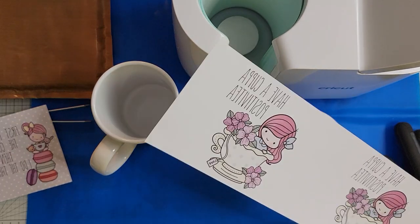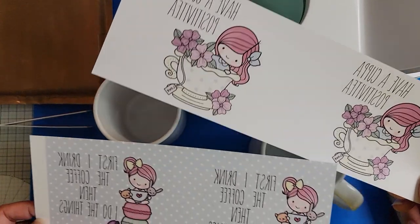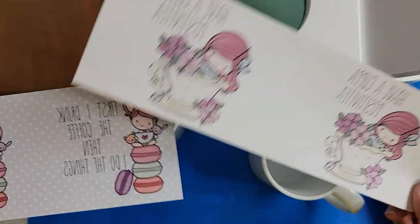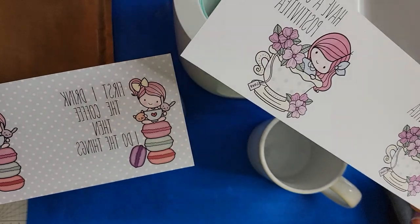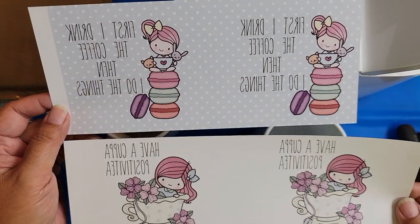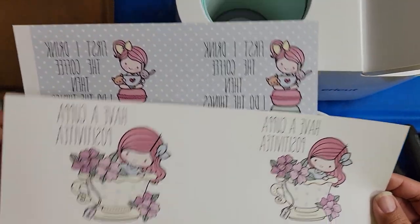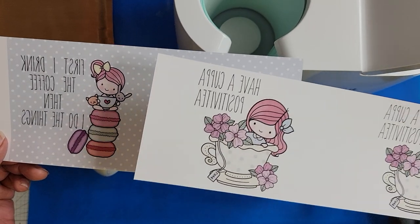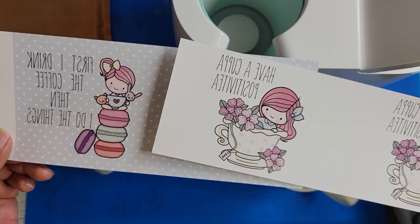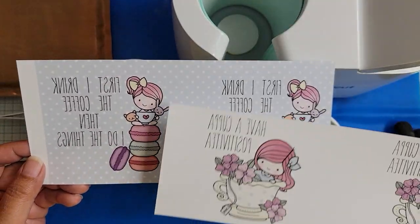I actually have two new designs here that I created using some Love Cynthia digital images and some fonts that I have on my computer. Both of them use images from Love Cynthia. These are purchased from her store and they're digital stamps. When you purchase from her she has them both in a color and a black and white version so you don't have to color them yourself if you don't want to. So that's what I opted for.